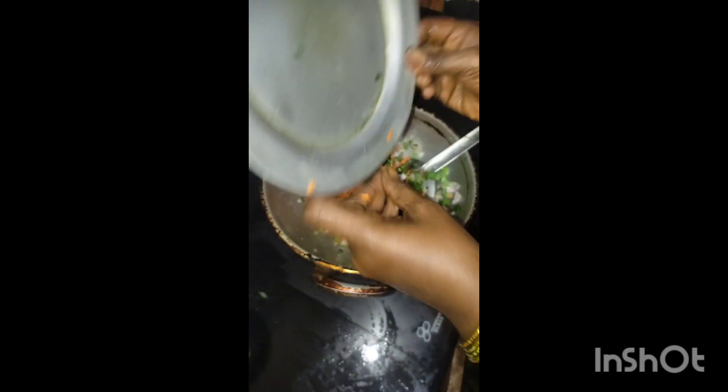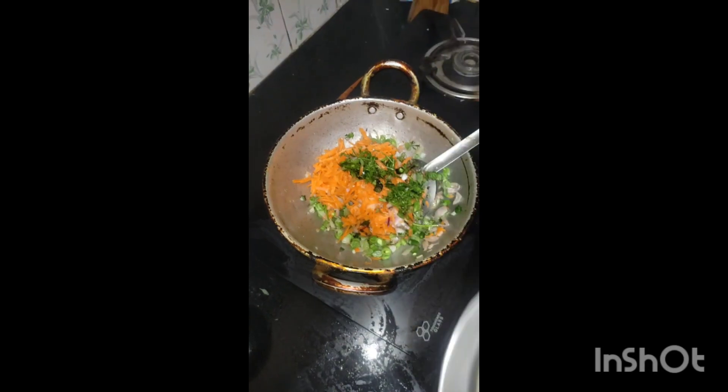I'm going to mix all this together. We add salt, cumin, and garam masala.